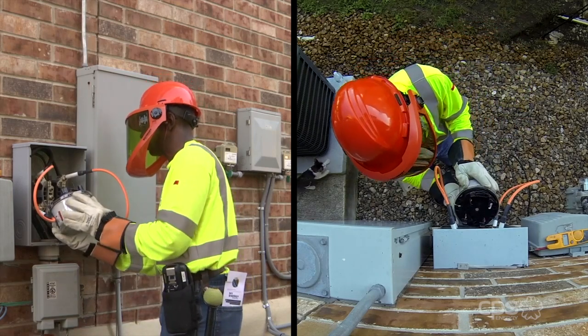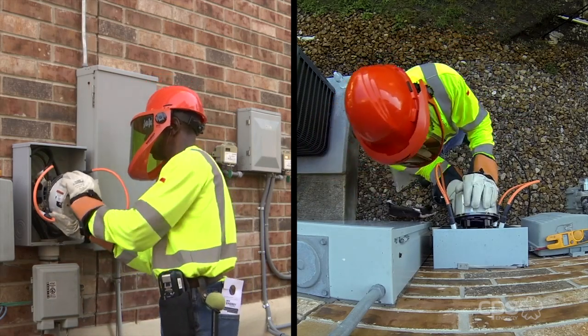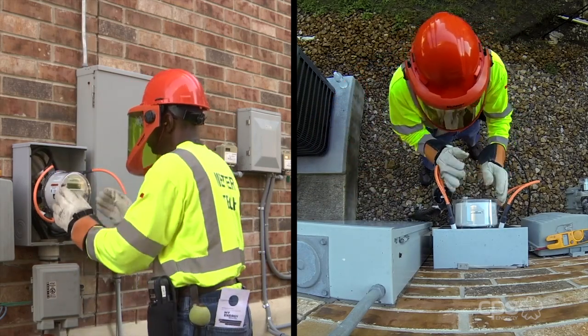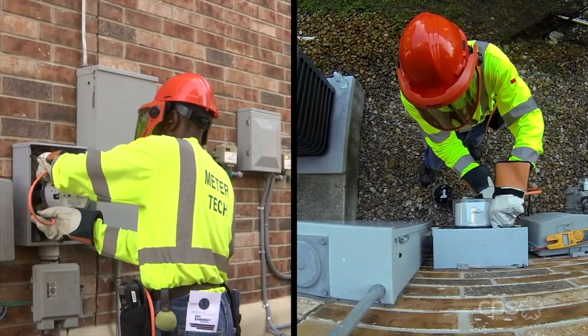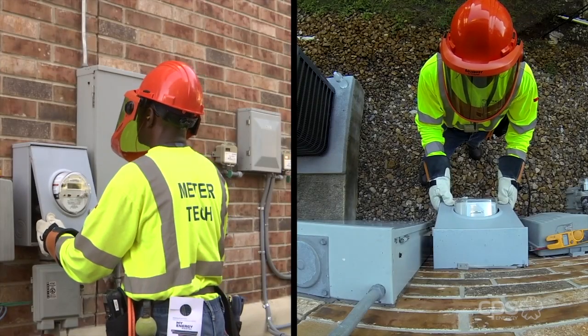Now the smart meter is plugged into the meter socket and the technician verifies it's sitting firmly in the base. The jumper cables are removed from the meter can and the cover is replaced and a new protective seal is installed.